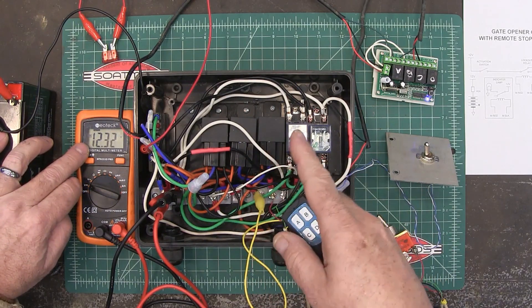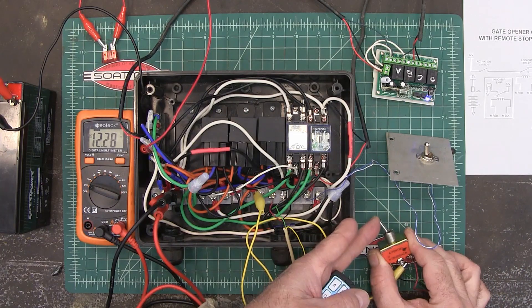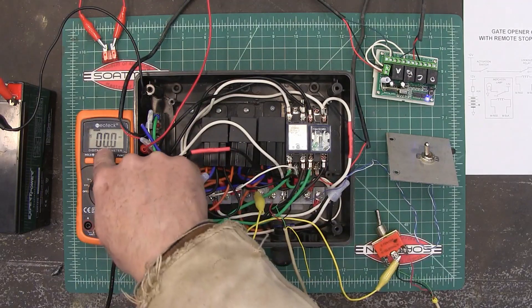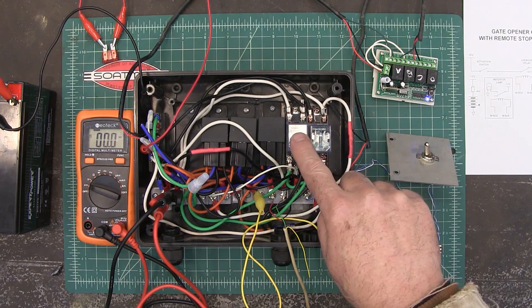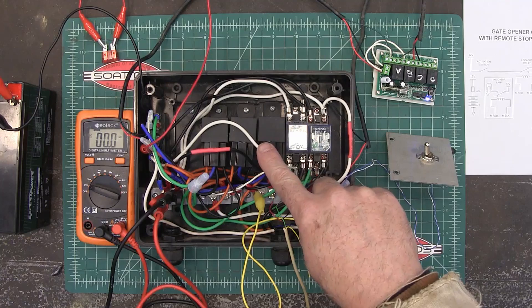It's opening, opening, opening, and then it's going to trip the limit switch — and it turned off. We went to zero volts, and not only did it shut the relay off and stop the gate, it also activated the reverse relay.